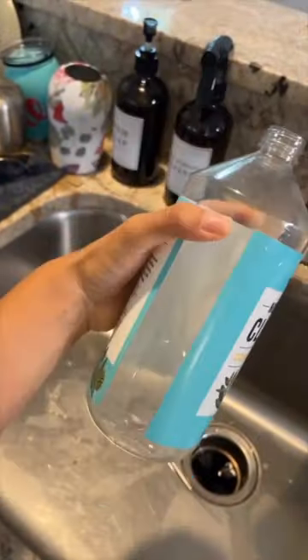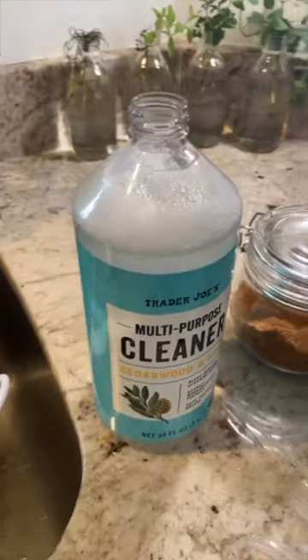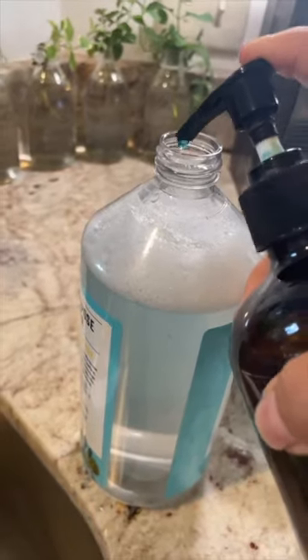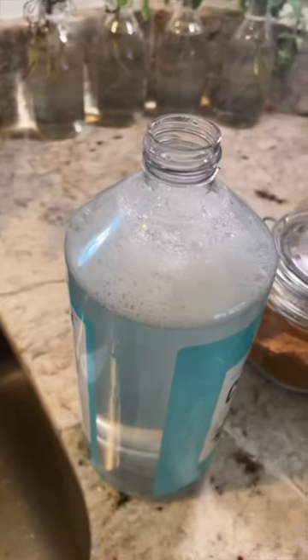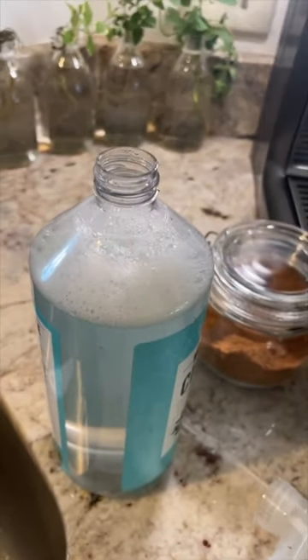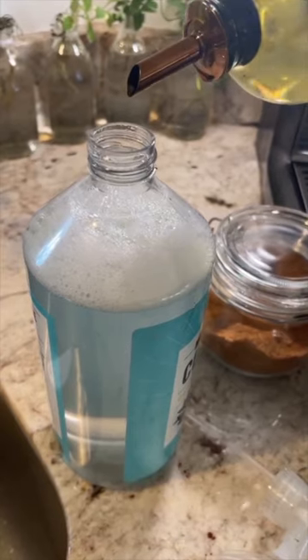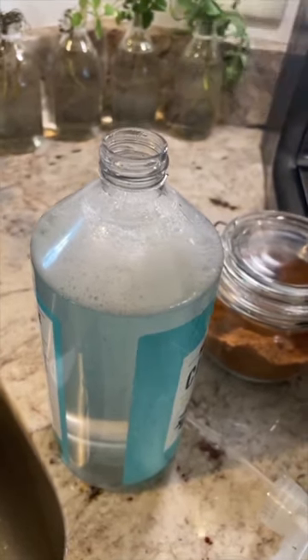This is an old Trader Joe's bottle. I'm just going to fill most of it up with water. Technically it should be about two teaspoons of dish soap for this amount, but I just do two pumps. You could leave it like that — I've done that plenty of times and it works — but I'm going to try something I just read and add a little oil. It should be two teaspoons too, but I'm just going to do a little dash like that.